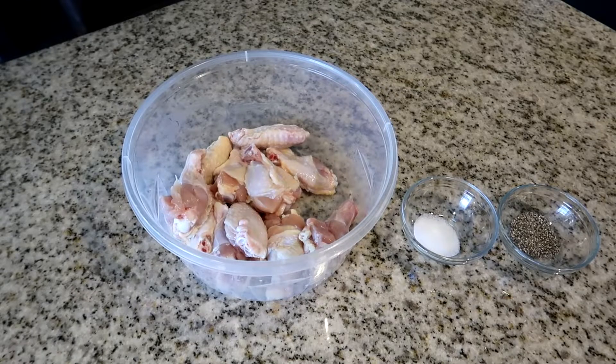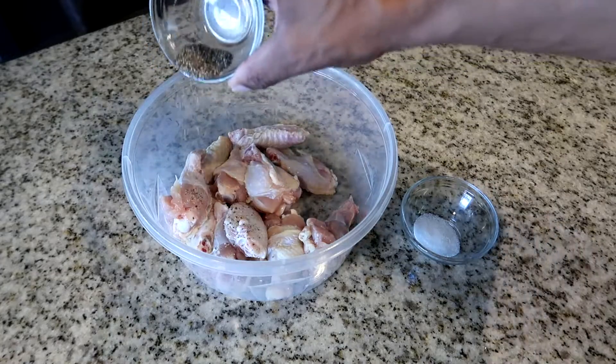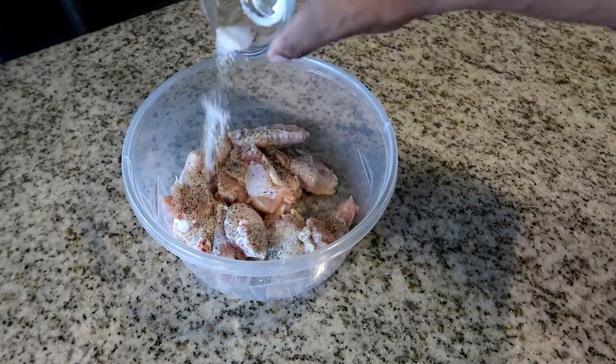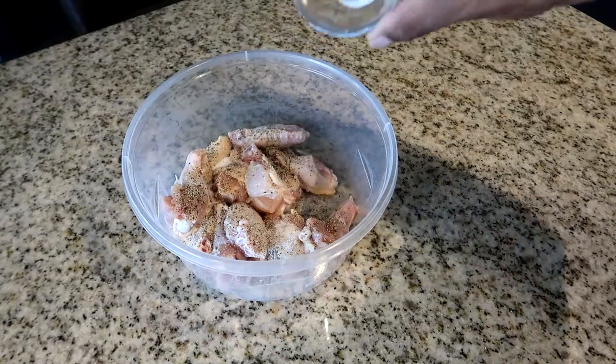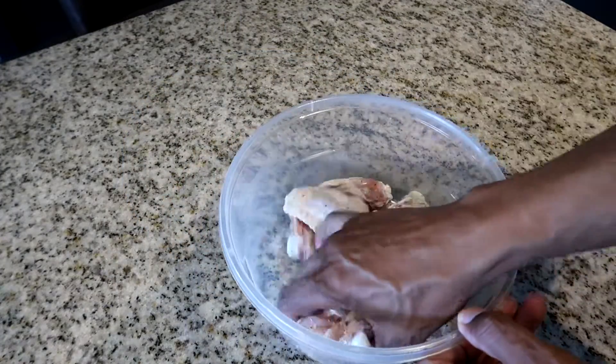The first thing we're going to do is season our chicken. Take your pepper and sprinkle it over the chicken, then take your salt and sprinkle it on as well. Now give everything a good mix to combine the ingredients.